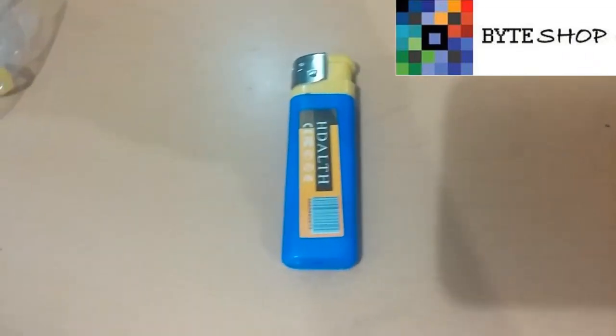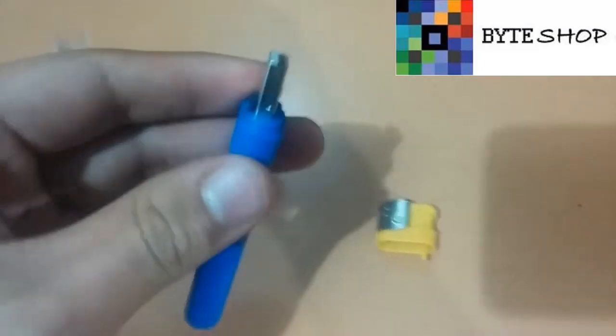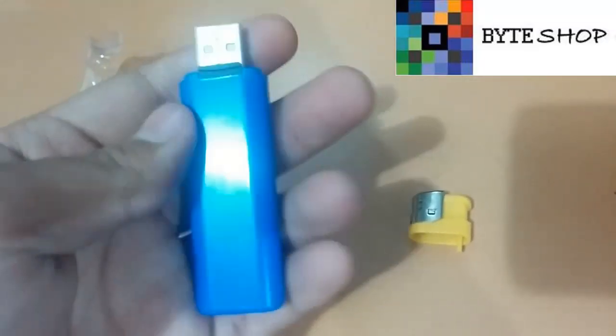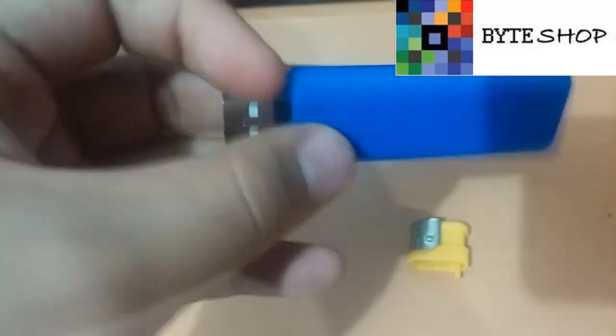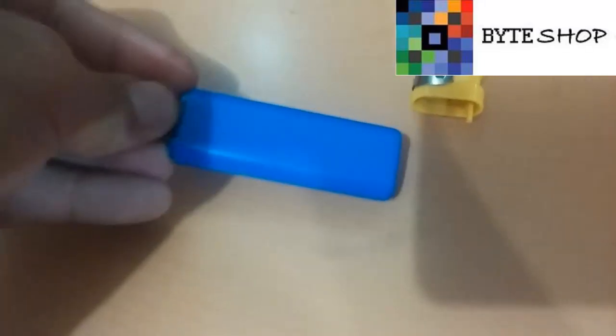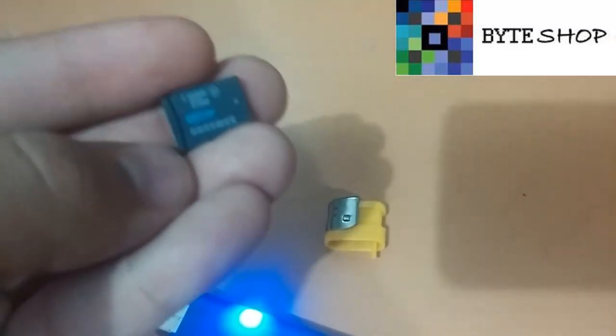Si ustedes terminaron de usar el encendedor, lo que tienen que hacer es levantar esta tapita. Una vez quitaron la tapita, van a ver un puerto USB. Pueden conectarla directamente a la computadora, o sacar la memoria microSD que tiene ya instalada — nosotros se la instalamos — y conectar la memoria SD directamente a la computadora para ver los videos.